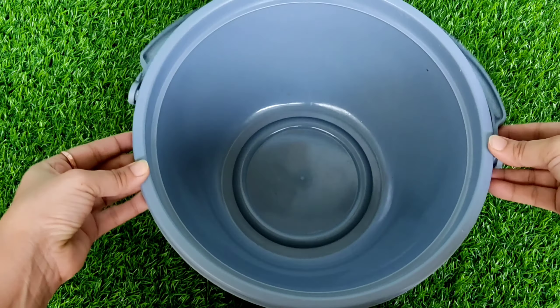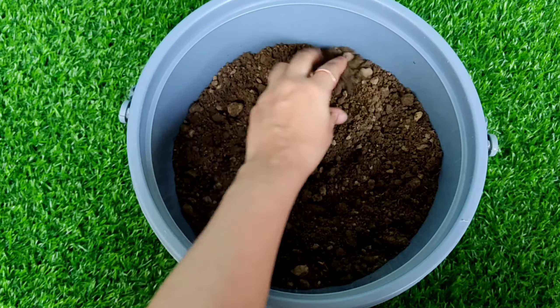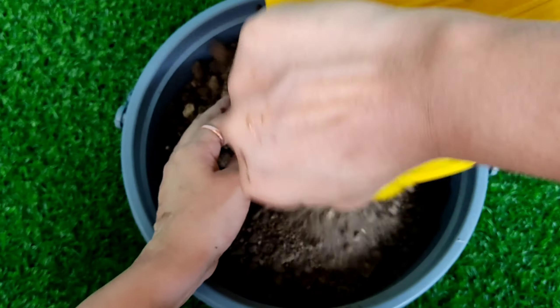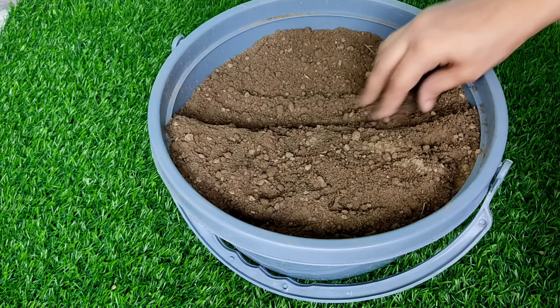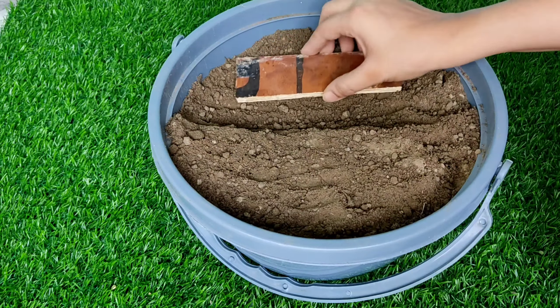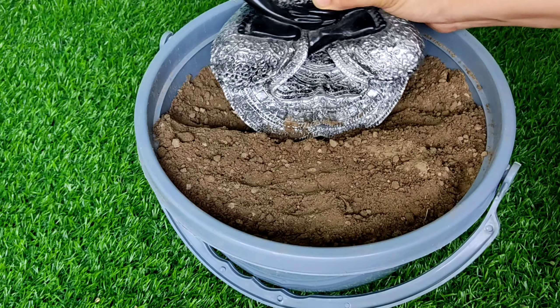I have a plastic pot here — you can also take a terracotta pot. Now I have added some garden soil. After adding the garden soil, I have a wooden base. I have made a place where I will place the statue of Buddha.